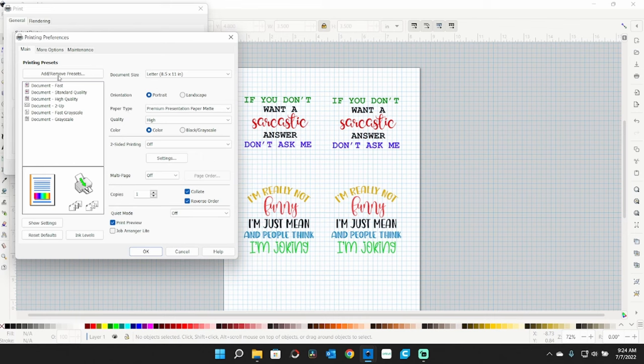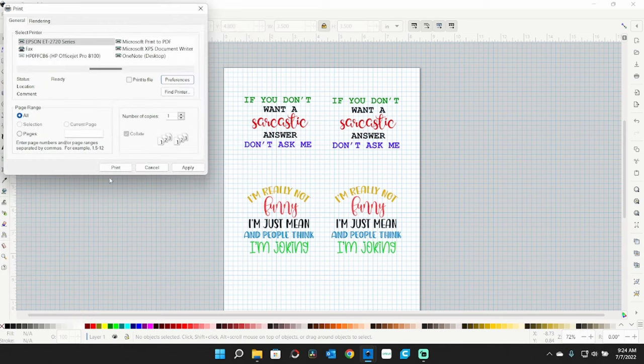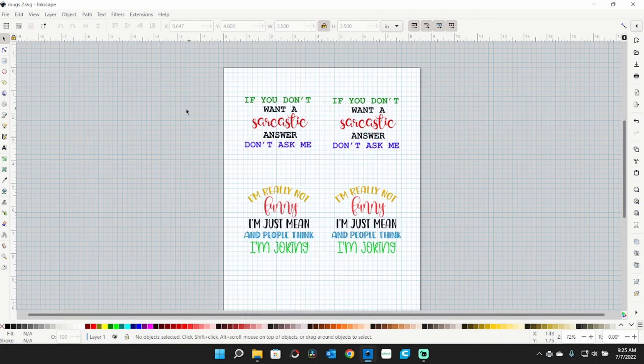I then go to more options — we need to mirror this. Make sure high speed is turned off, or you will not get as good of a graphic. I click OK, then print, which brings up the print preview where I confirm everything is mirrored before sending it to the printer.